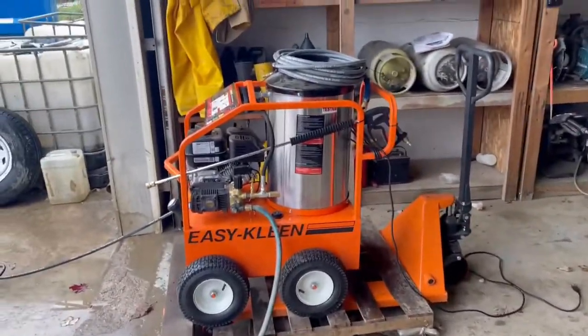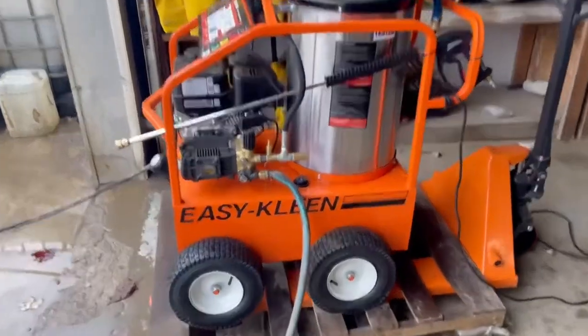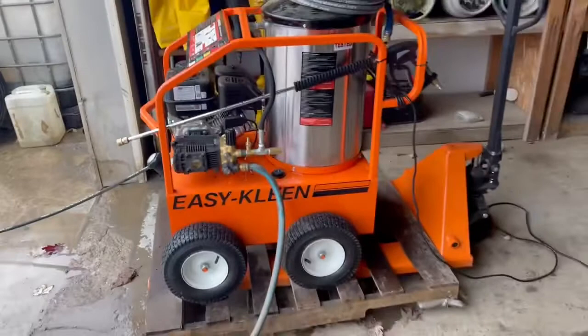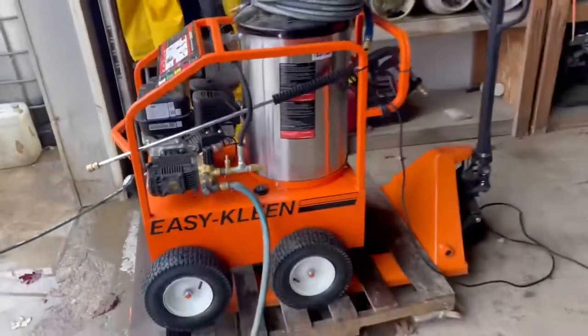It's got a 20-foot cord that comes with it. I want to show you guys a brief overview — here's where you control the PSI, and there's your thermostat, so you can control the temperature up to 225 degrees.